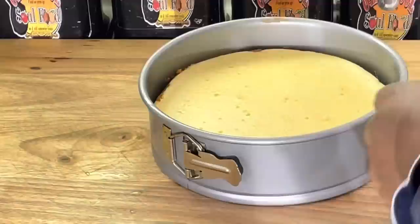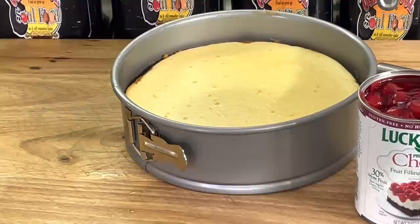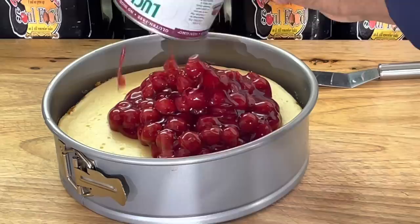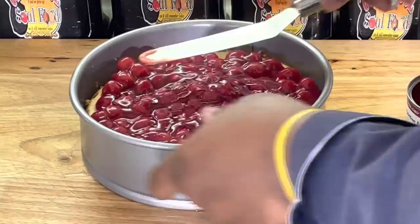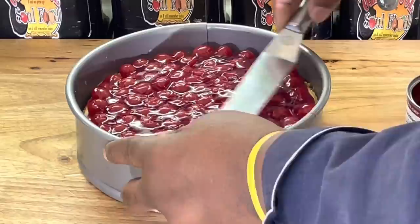All I use is a can of cherries from the supermarket — that's all I use. I don't make homemade cherries; I don't do anything extra. This stuff works perfect, it's been working for years. I just put it all on there, then take my spatula and go around the edge just like this. That's all I do — nothing fancy. How easy is that? That's your cherry cheesecake right there.